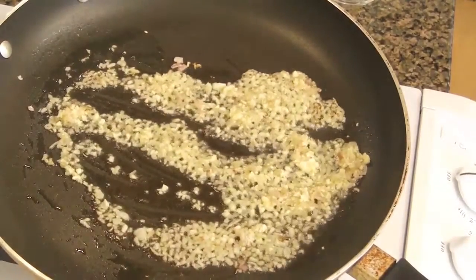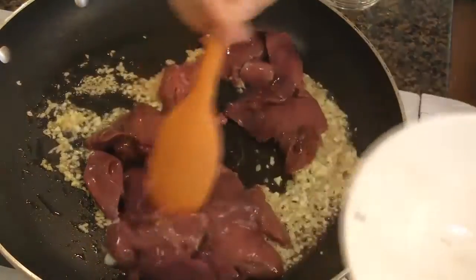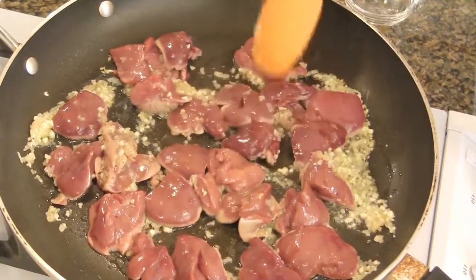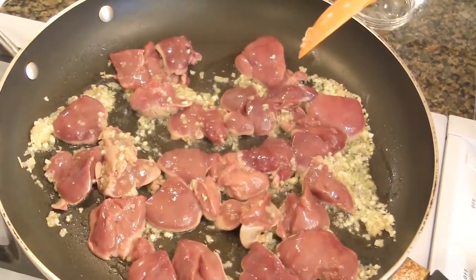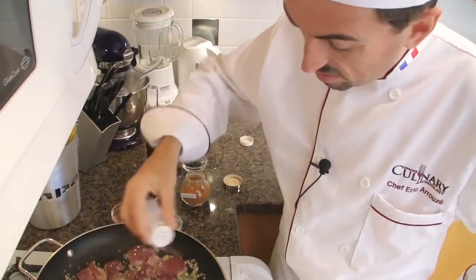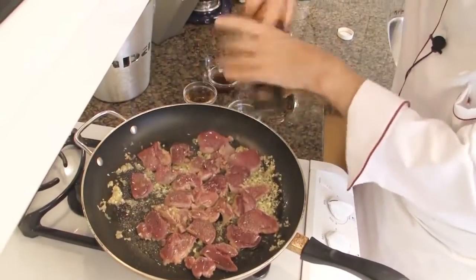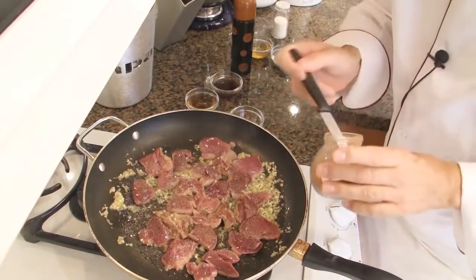Then add the chicken livers. Spread them evenly in the pan and allow them to cook for about an extra minute. Season with salt, freshly ground peppercorn, and a pinch of cayenne pepper.